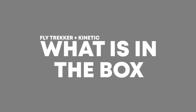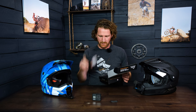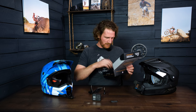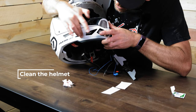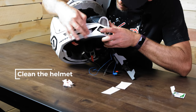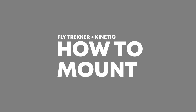Lastly, I want to go over what you're going to get when you buy one of our mounts. You'll get the mount itself, a screw, a couple of stickers, and an alcohol wipe. The alcohol wipe is for cleaning your helmet — if it's dirty at all, wipe it down and make sure all the finger oils are off so you get the best adhesion to the helmet.